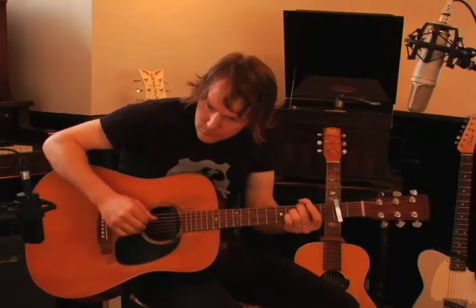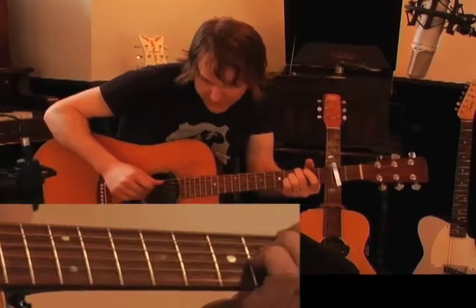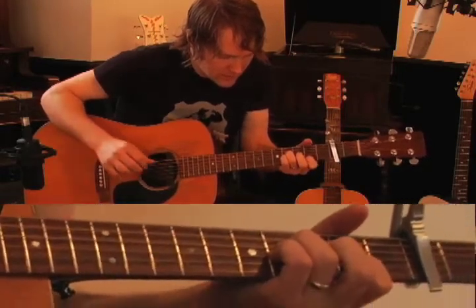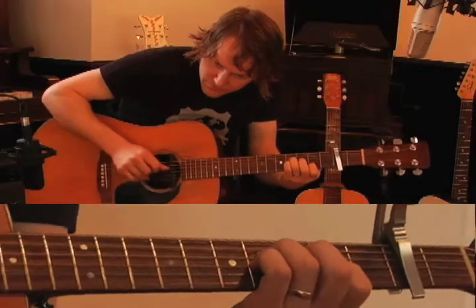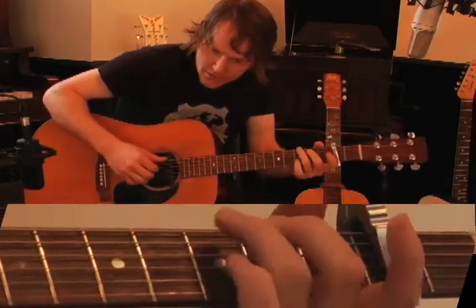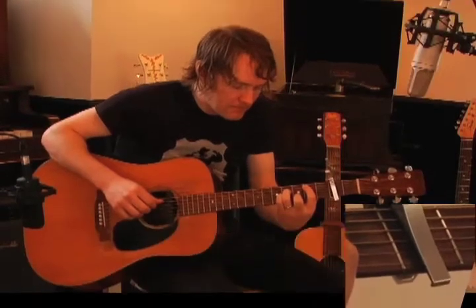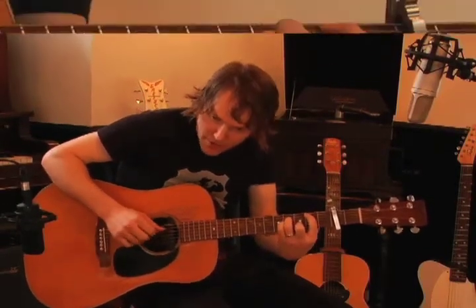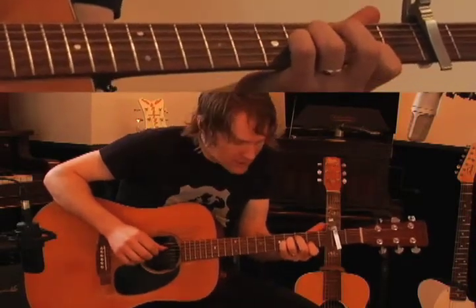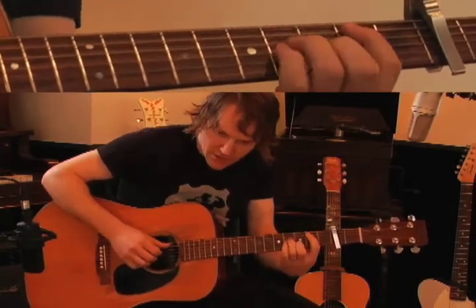So B minor, that's essentially a G — but it's kind of a major 7. That note gives you the major 7. That's kind of an A chord, E minor, G, A major, B minor. For those of you following along without a capo: C sharp minor, A major 7, B major, C sharp minor, F sharp minor, A, B major, and C sharp minor.